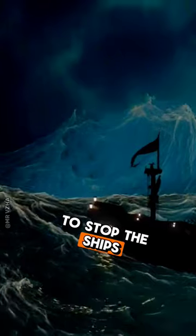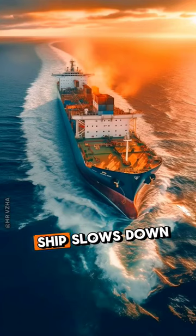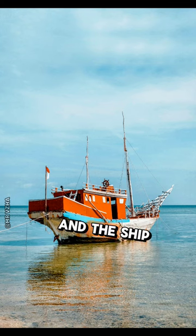To stop the ships, the propellers fitted in their heavy engines are rotated in reverse so that the speed of the ship slows down and the ship stops.